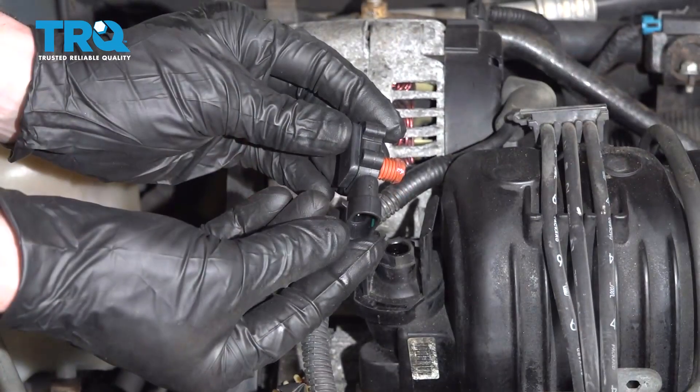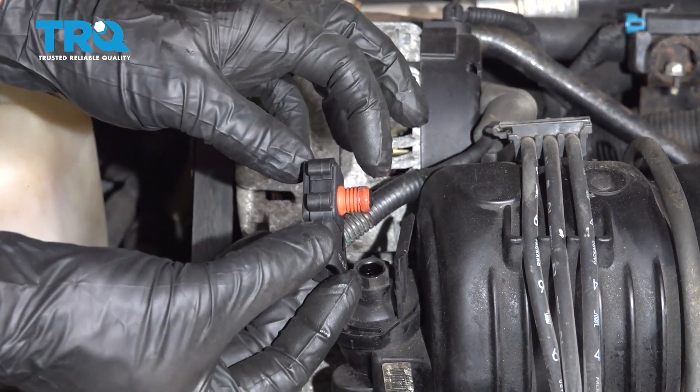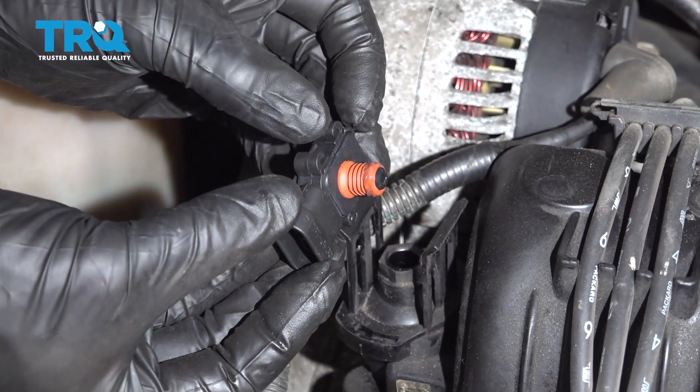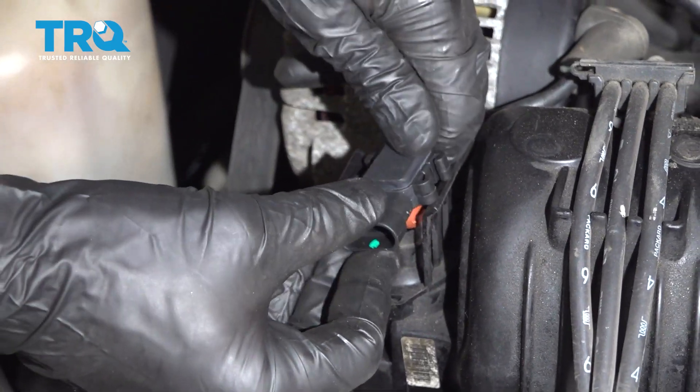And there it is, friends. Now we can get ready to install our brand new MAP sensor. If you were to look at the seal on this, you can tell that I put a tiny bit of dielectric grease just along the tip of the rubber seal. That's just supposed to help make it so I can press this in here easily.